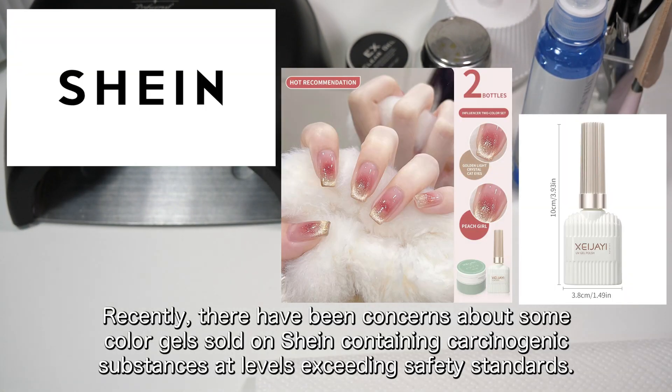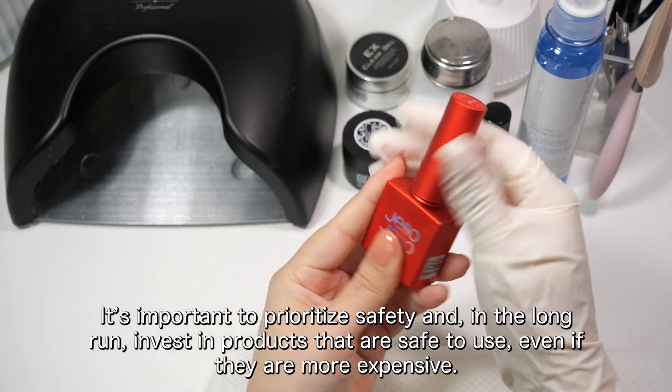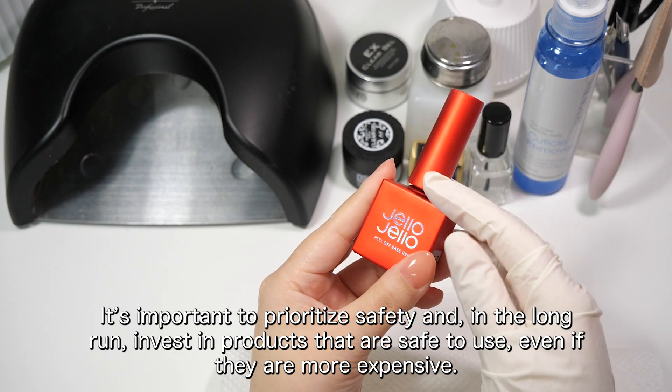Recently, there have been concerns about some color gels sold on Shein containing carcinogenic substances at levels exceeding safety standards. It's important to prioritize safety and, in the long run, invest in products that are safe to use, even if they are more expensive.